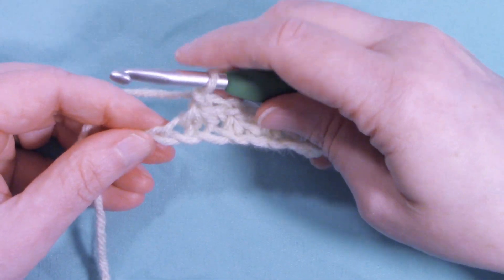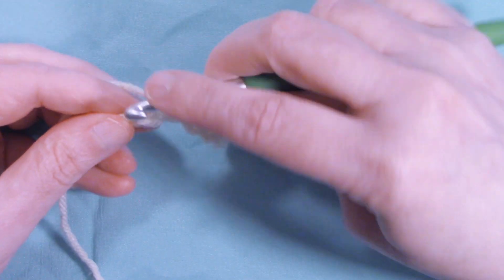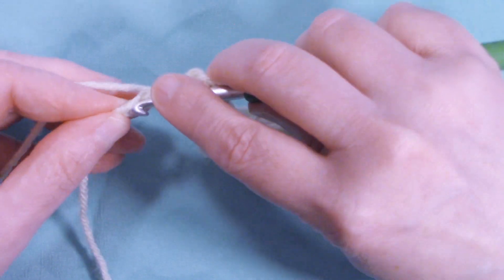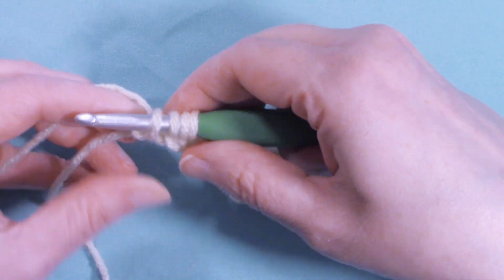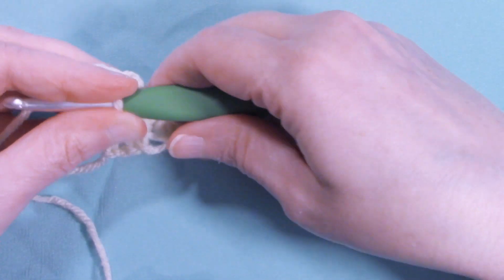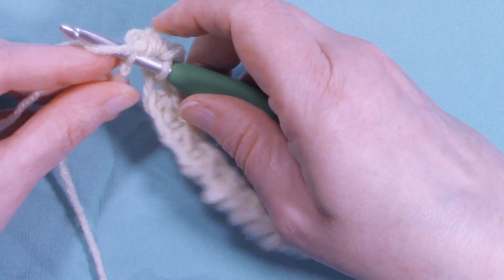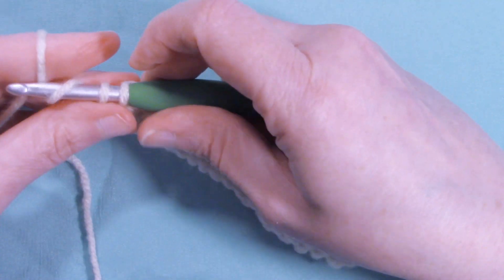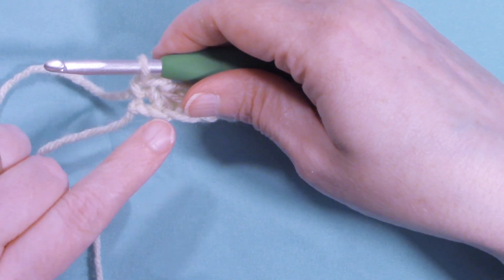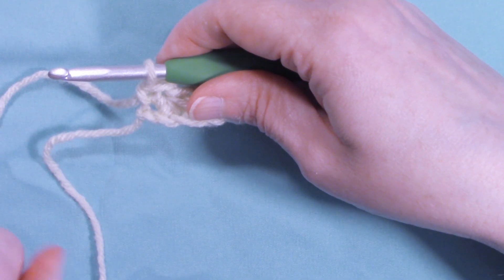On the last stitch, insert and pull up a loop, then insert into the last two chains and pull up loops. Yarn over and draw through. On this last stitch we're not going to chain one — instead we're going to insert back into the stitch and complete a single crochet.